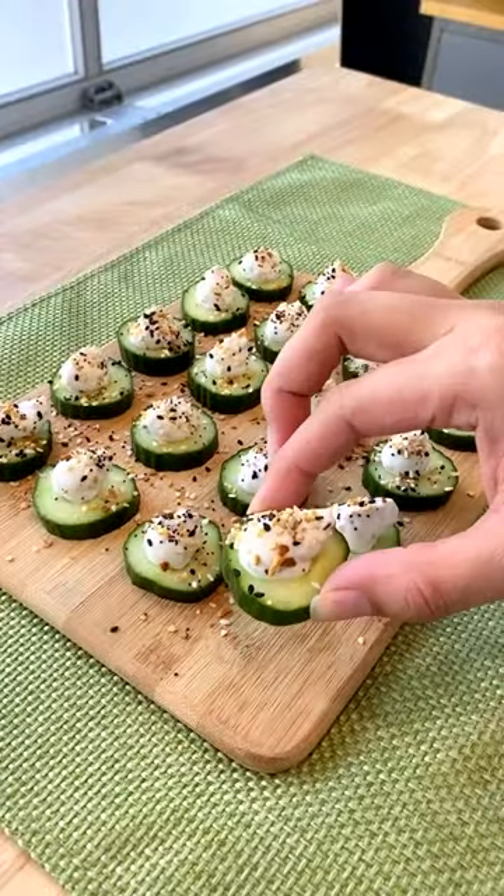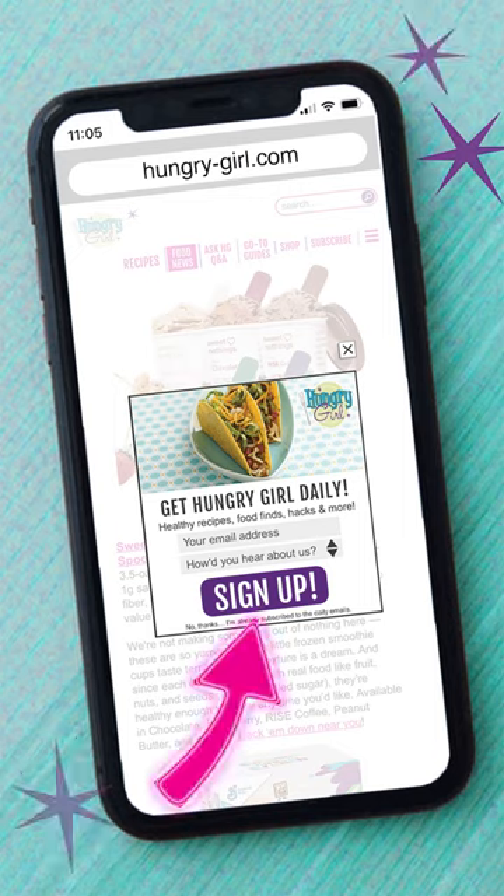For more healthy hacks and easy recipe ideas, sign up for my free daily emails at hungrygirl.com.